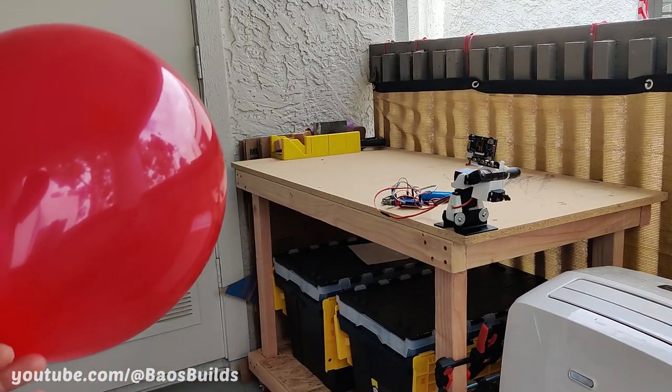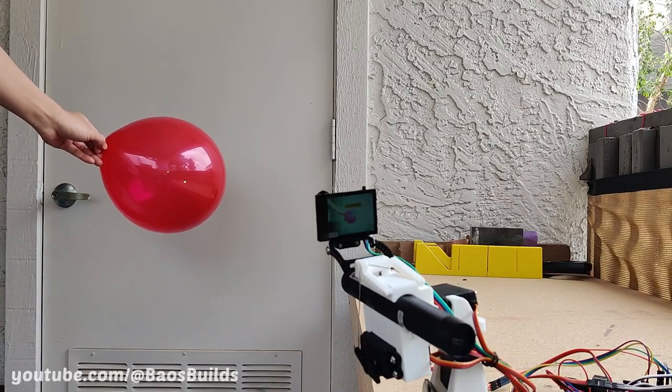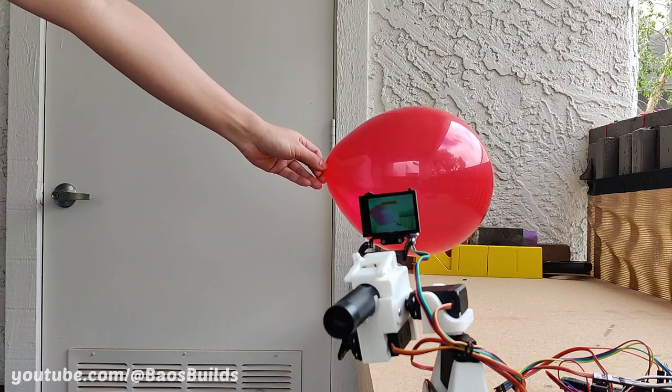Let's fire up the laser and see how it does. Okay, well that's a little disappointing. I think we're going to need a little more firepower.